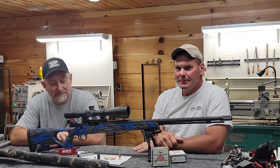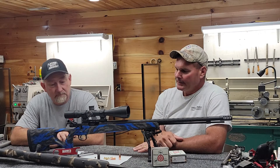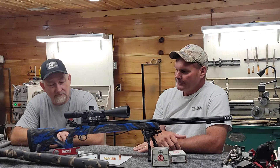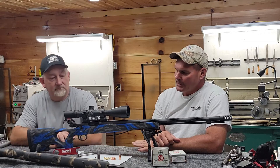Hello everybody, I'm Kyle Pittman with Pittman Bullets, and this is J.R. Schultz with Schultz Precision Rifles. We're here today to talk to you about high-performance muzzleloading. In front of us we have a recent build that J.R. has put together for a customer.